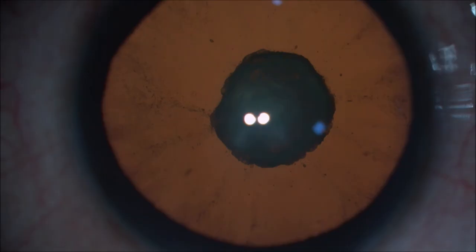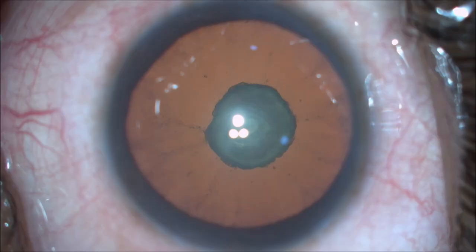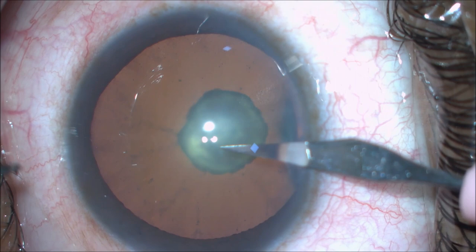Posterior polar cataracts have always been a challenge for surgeons. Posterior polar cataracts are the lens opacities that involve the subcapsular cortex and capsule of the posterior pole of the lens.